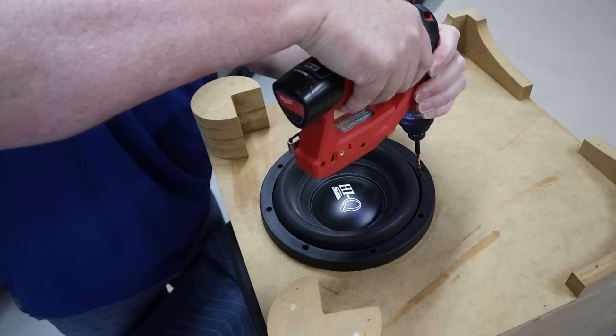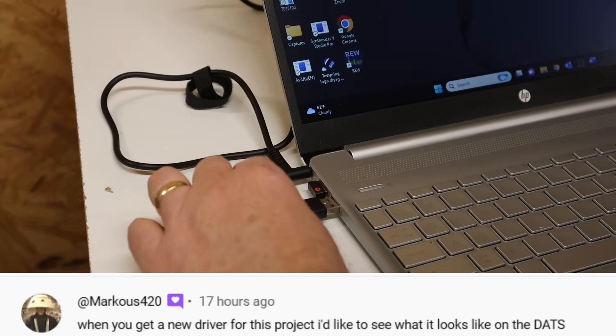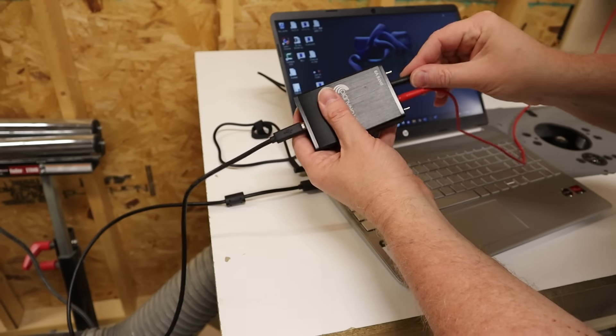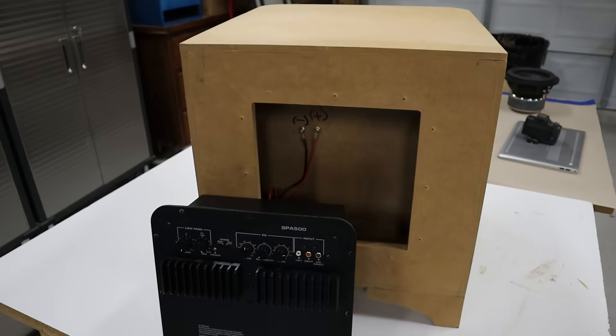I've got affiliate deals with both Parts Express and Savard, so I've got discount codes in the video description if you want to buy anything from either of those companies. It's time to run a few tests and collect some hard data. This black box right here is called a DATS — D-A-T-S. You can use it to find the tuning frequency of a ported or passive radiator enclosure. Make sure you disconnect the amp before you use the DATS — never run a DATS sweep with the amp connected.